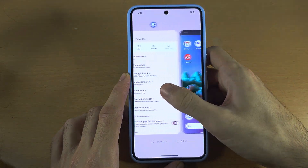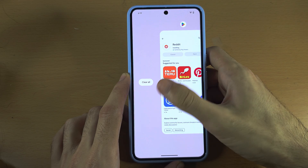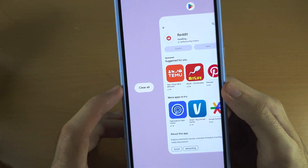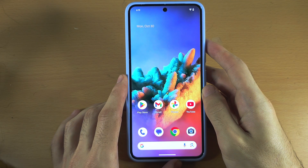You can close any one, and if we swipe to the furthest you can see the 'Clear All' option. If we tap this, all open apps will be closed at once.